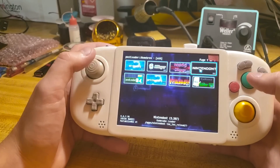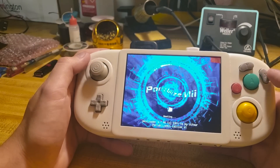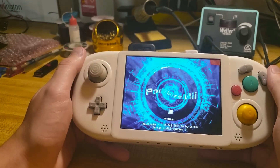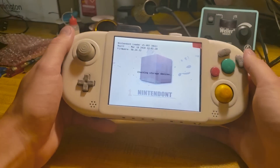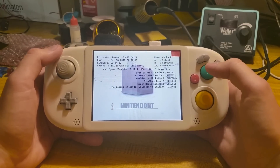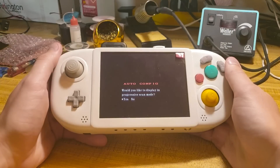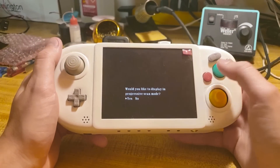I guess I will demonstrate it now. Now I'm going to play Resident Evil 4, because I've been enjoying that one recently. The game asks: 'Would you like to display in Progressive mode?' — Hell yeah!